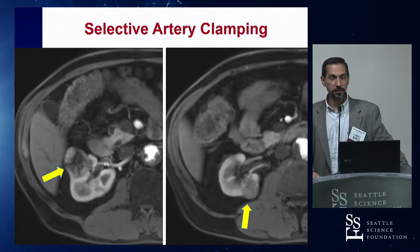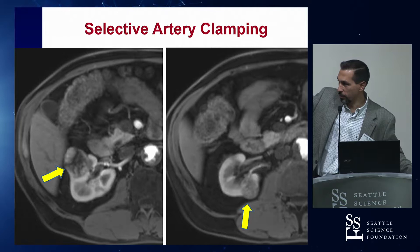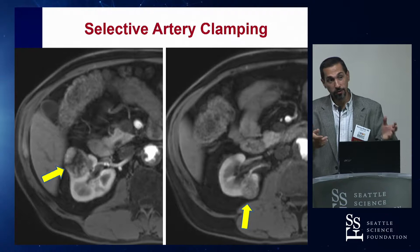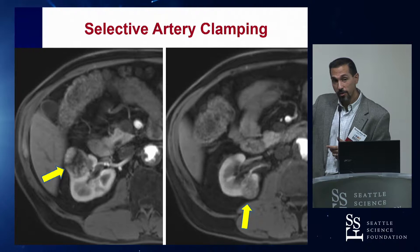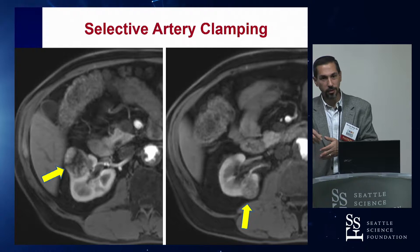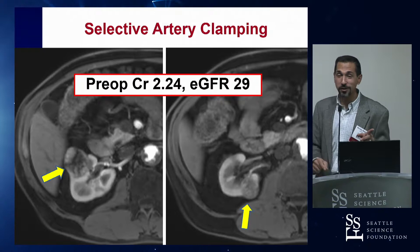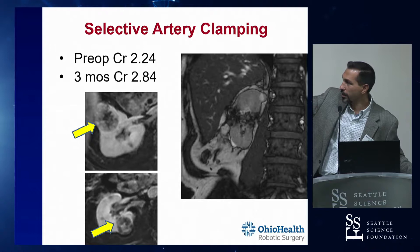The poster child for selective artery clamping: a patient with two tumors on the same kidney - one anterior, one posterior - with beautiful arterial inflow where a segmental artery goes right to the base of the anterior tumor and the posterior segmental artery goes right to the posterior tumor. If I had clamped the main renal artery and cut out both tumors sequentially, that would have been a really long clamp time. Instead, we clamped the anterior segmental artery, did that tumor, unclamped, flipped the kidney over, clamped the posterior segmental artery, did that one, and unclamped. The majority of the kidney was being fed the whole time with just regional ischemia for each tumor. This patient needed it because her GFR going in was 29. She ended up with a creatinine of 2.84 by three months - she did great.